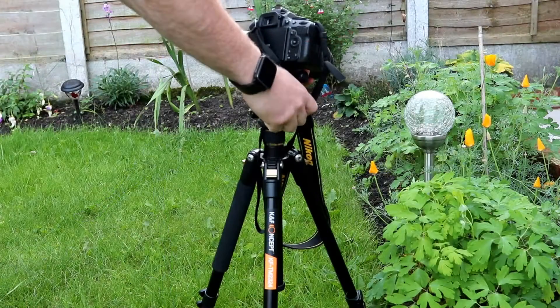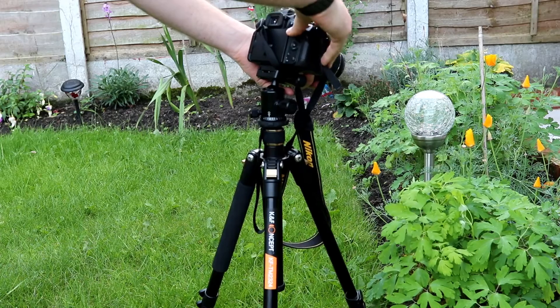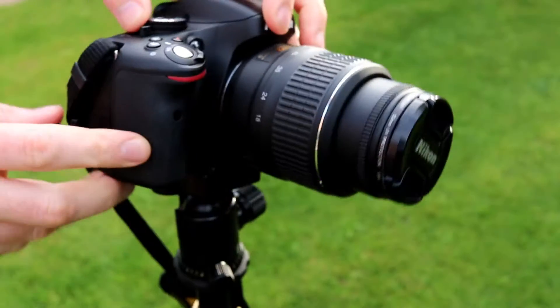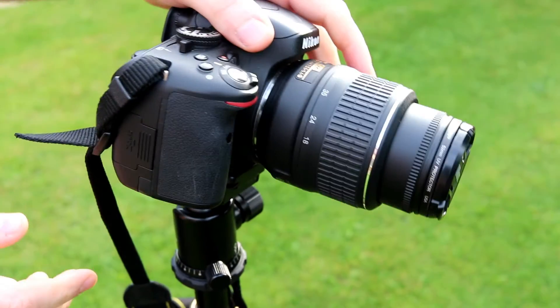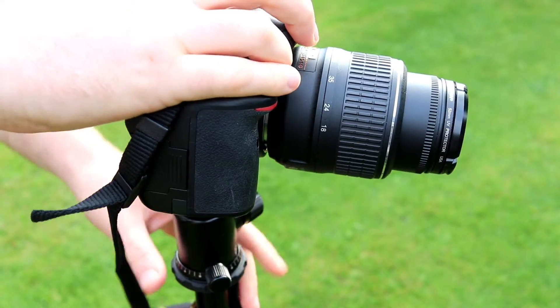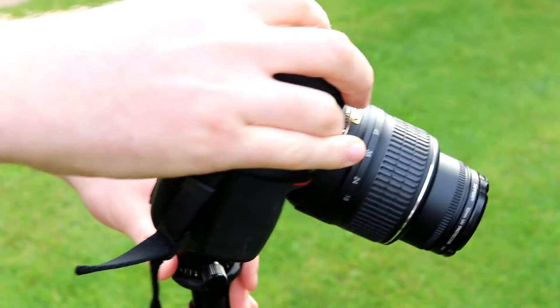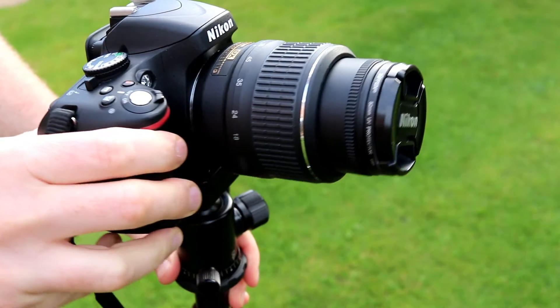You can hang up to eight kilograms on a weight at the bottom, and the top section is a rotating ball head. I found this to be really good for photos but not always that great for videos. You can get the camera pointing exactly where you want — it rotates right the way around and you can lock it into place.